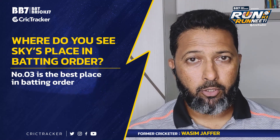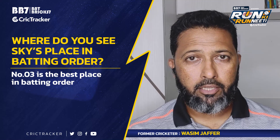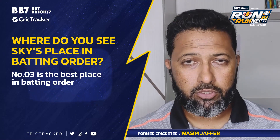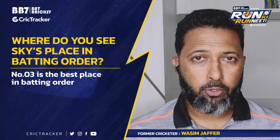Chances are given to everyone, and when you bat at 4, 5, or 6, you have to take a lot of risk. It's not an easy position to bat. But I feel that Suryakumar is the best player to bat at number four.